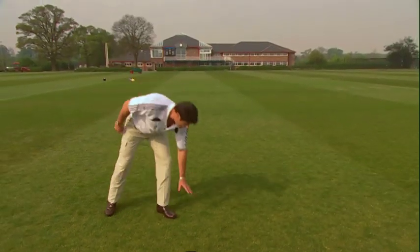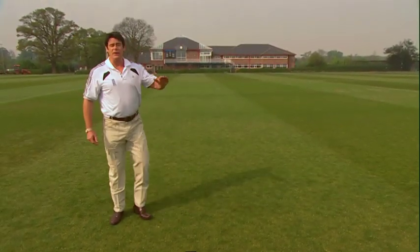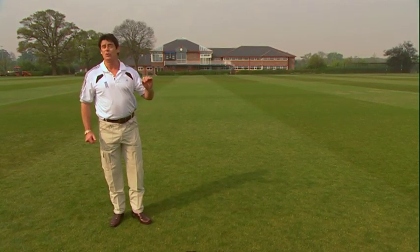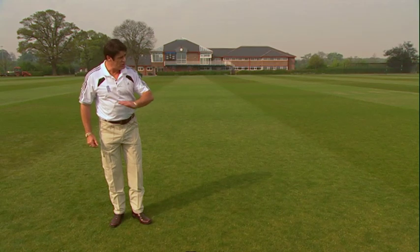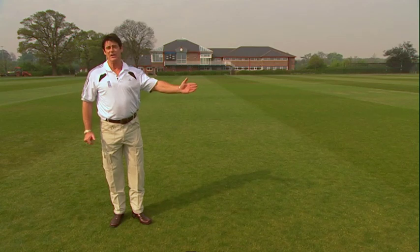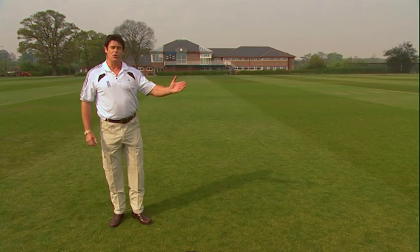Now the warmer, sunnier days have stimulated the grass growth on the square. So now we need to drop it steadily to its maintenance height for the summer of half-inch, 12mm. Cutting shorter during the course of the summer is a mistake because it will only stress the grasses in times of dry weather or drought. An application of spring-summer fertiliser with a nitrogen percentage of around 11 to 14 would be ideal. This will greatly improve the health, strength and vigour of the grasses to withstand another summer season.